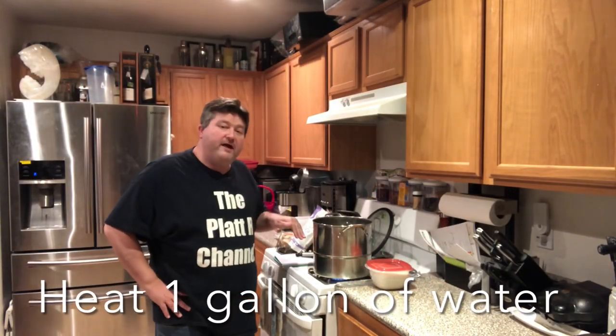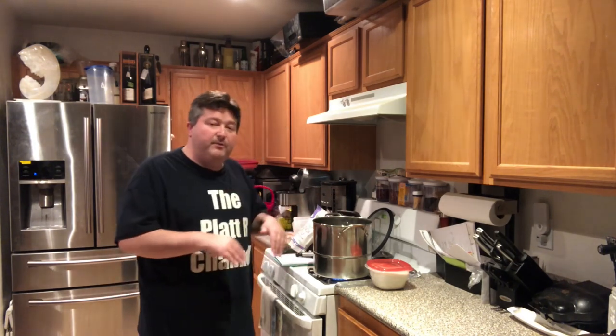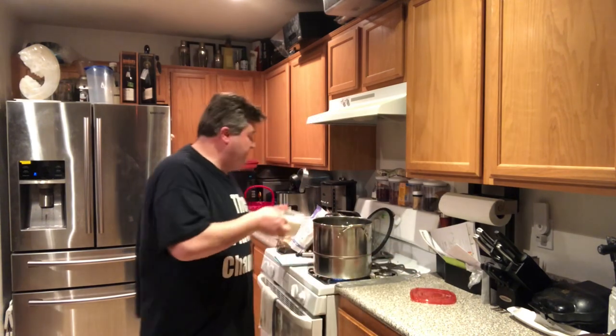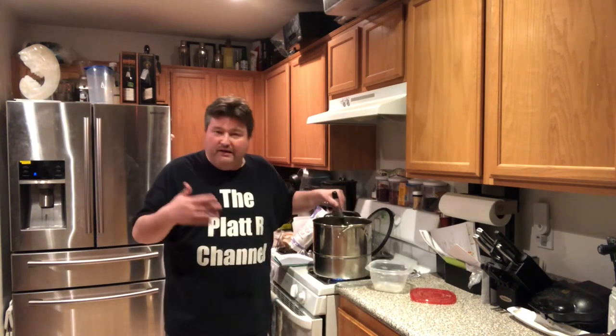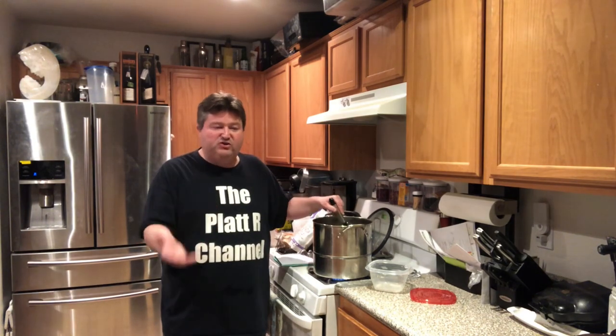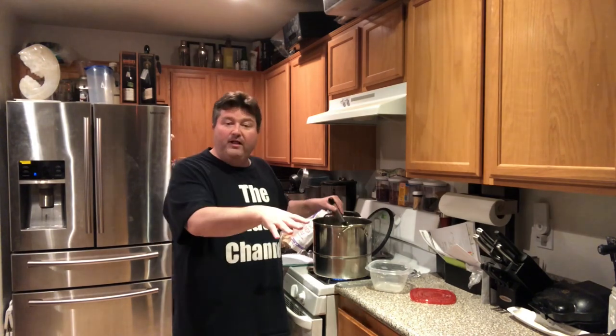The first thing we're going to do is bring one gallon of water and heat it up. Some people tell you to bring it to a boil for sanitation purposes — I've never had a real problem not boiling it, so I'm not going to. I just want to heat it up enough so the sugar blends in easily. I've got it heating up and we're going to add our two pounds of table sugar. I wouldn't get crazy with brown sugars or anything like that — regular table sugar is just fine. We just want a base of sweetness and more fermentables; the flavor is coming from the strawberries anyway. I'm going to stir this, let the solution clear up and get all that sugar blended in, then let it cool.